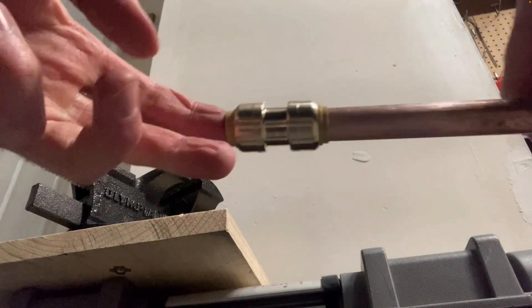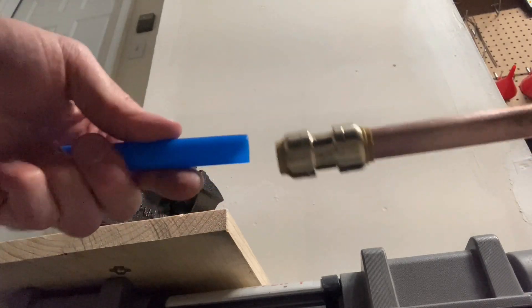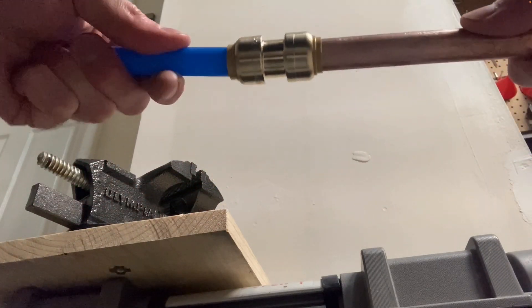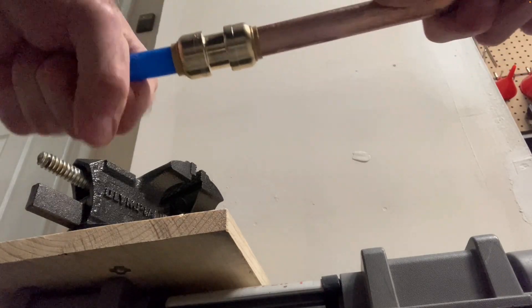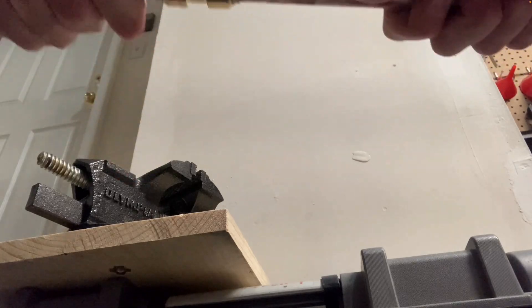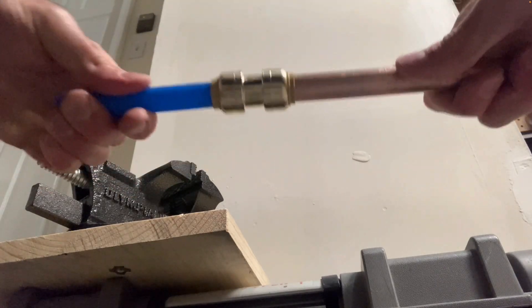This kind of acts like a Chinese finger trap, and there's an O-ring inside that seals around the copper pipe. Next we'll apply the pex pipe to the other side — just gently push it in, and the connection is made.